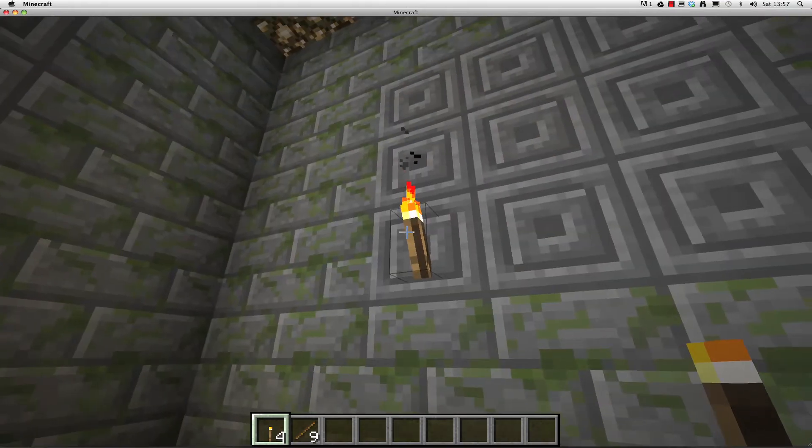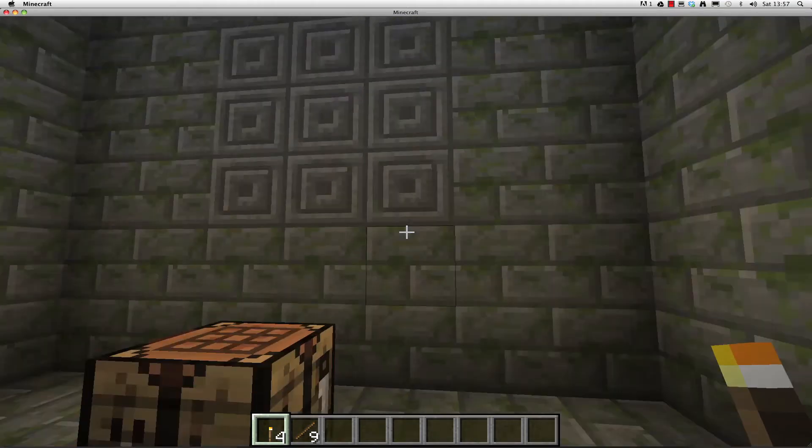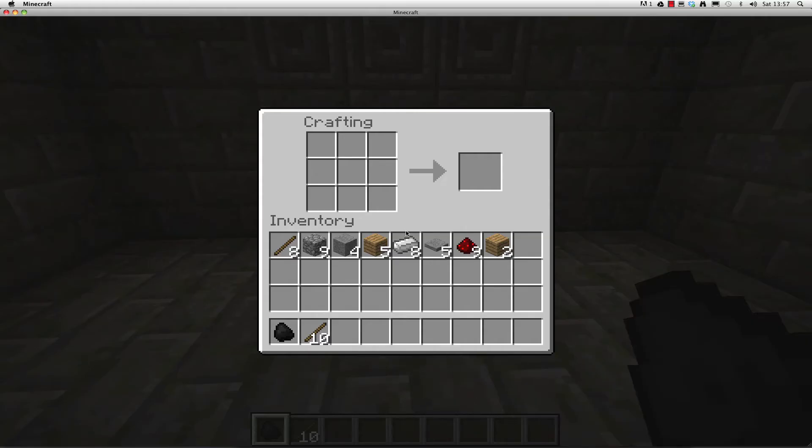Place the wood blocks in the 2x2 crafting box to form planks. Place the planks at the top and bottom of the small crafting box to make a stick.